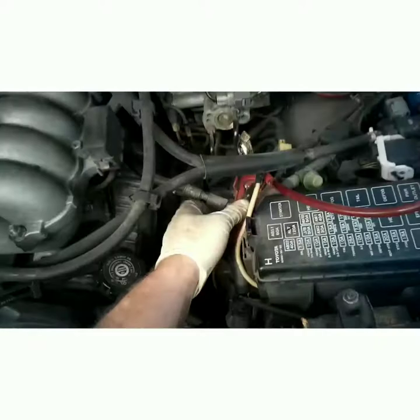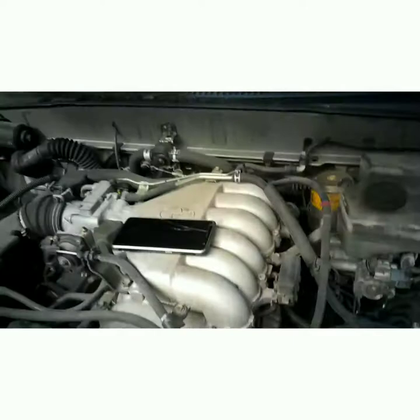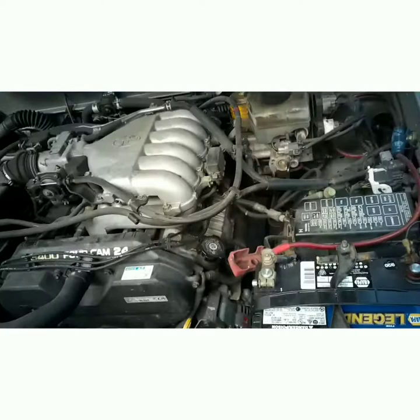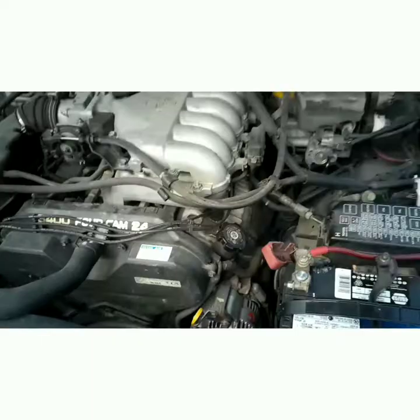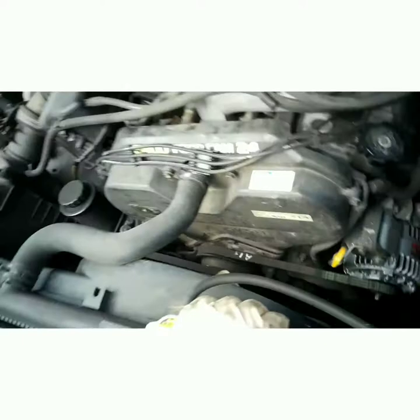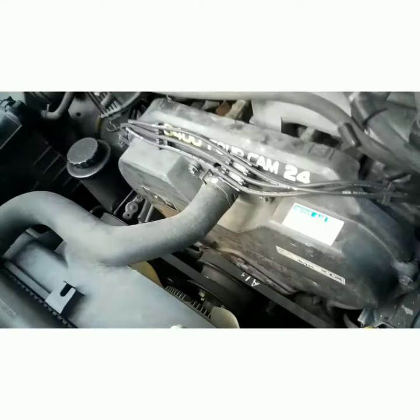Let's go ahead and hook the battery back up. Remember, I tensioned it already — I just haven't tightened those bolts down. I'm going to make sure it doesn't squeak and adjust accordingly. If you're not sure at home, just tighten it a little to where it has some tension, start the car up — if it's squeaking, tighten it a little more. Just until it stops squeaking; you can make final adjustments later. But don't over-tighten it, because you'll take out the bearing in the alternator or the idler pulley — the water pump sits behind that and has a bearing in it too.